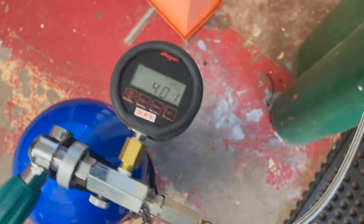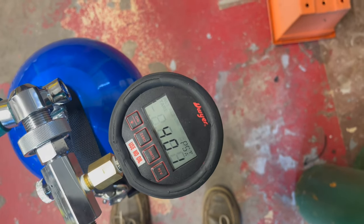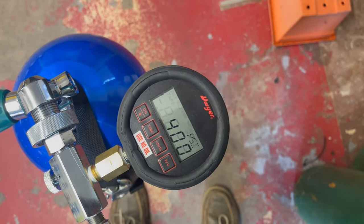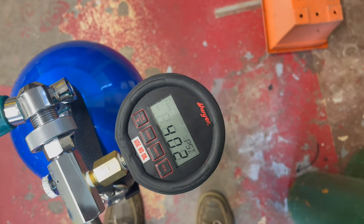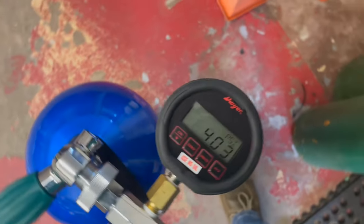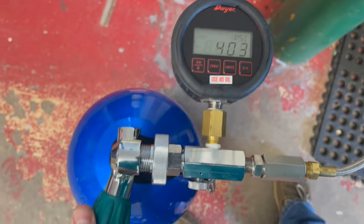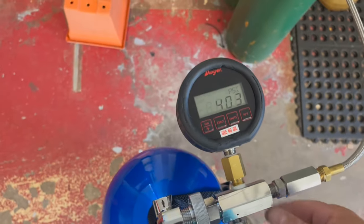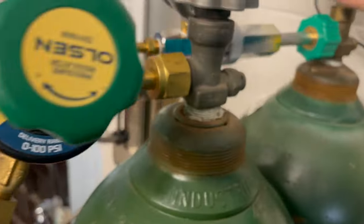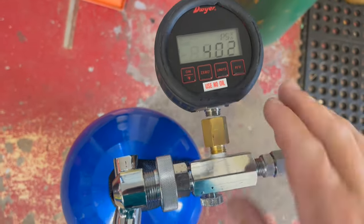We're just about there — I need to add just a little bit more O2 to the system, crank it up just a little bit. It should settle out at about 402 psi. We're going to shut the system down and cut the O2 off. As we can see, it has settled down to about 402 psi.